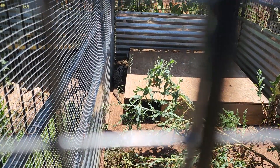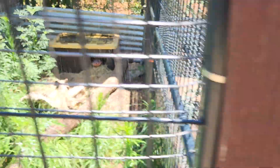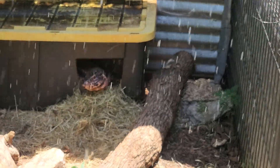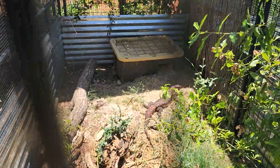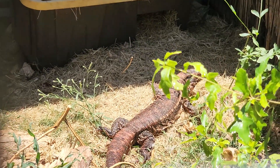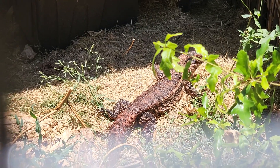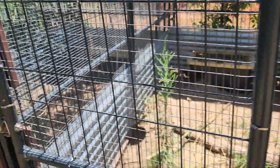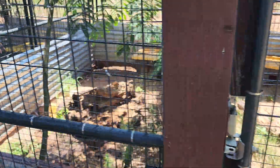When we first came out here and started filming, none of these tegus were out. Now we've got one out right there. We come right here and we've got Bloodbath peeking out the front of her hide — it's all because these sprinklers turned on. Here's Ginger — she came out, got in the water, and now she is basking. It really does make them active, which just tells me they really like it.